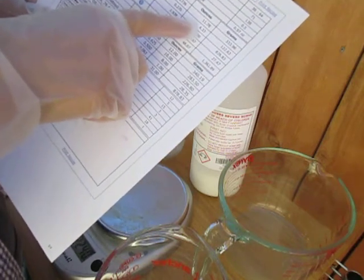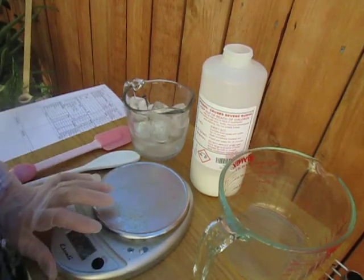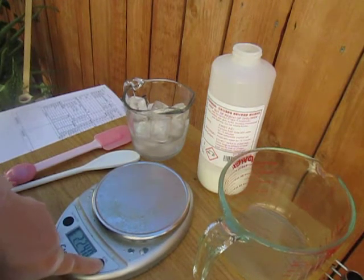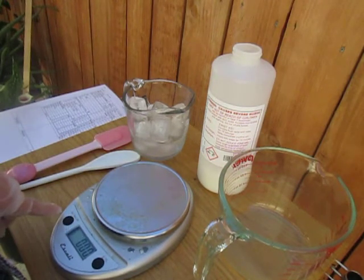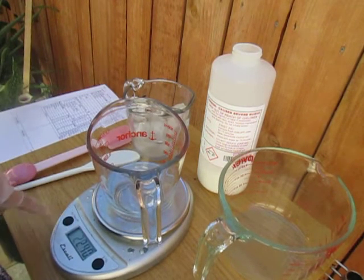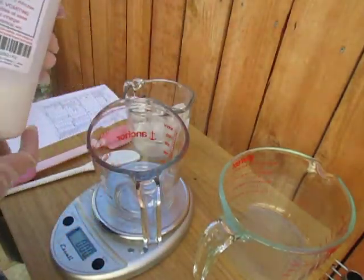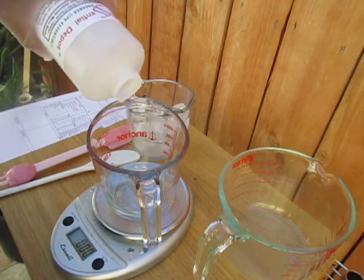The recipe says 4.3 ounces. Let's put our weighing scale to ounces and turn it on. Put it to zero, and then put this to zero again so we will weigh exactly how many sodium hydroxide goes in this container. Let's take 4.3 ounces and put this in.